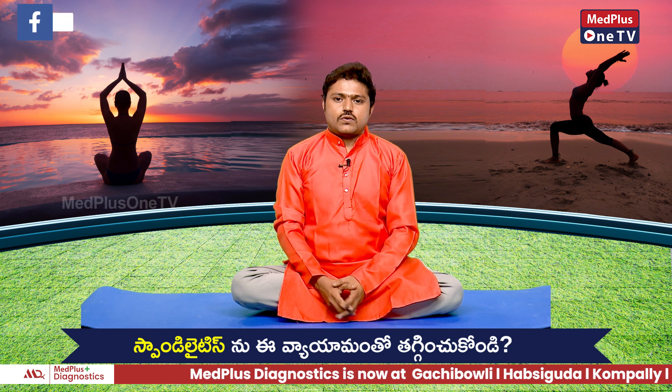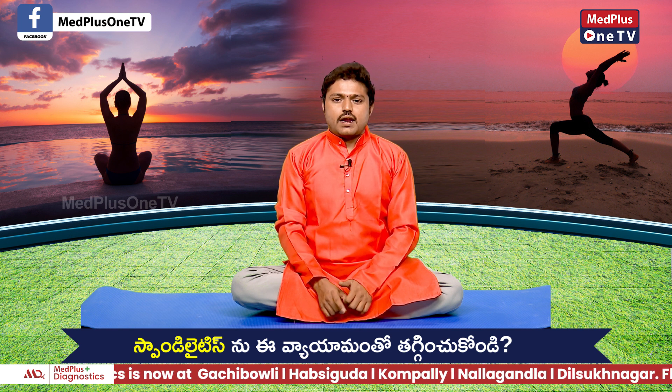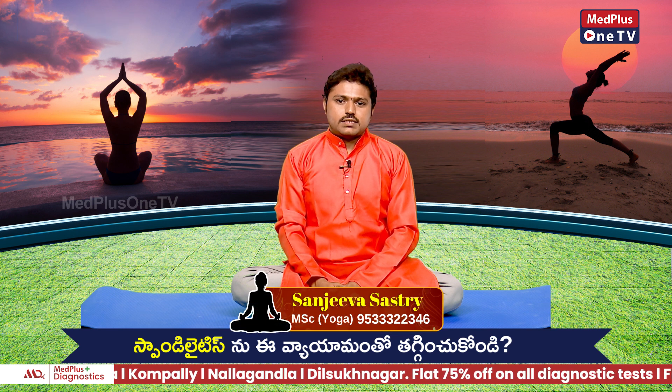Hello everyone. Today I am here with my spondylitis — I am here dealing with my own spondylitis and neck muscles.